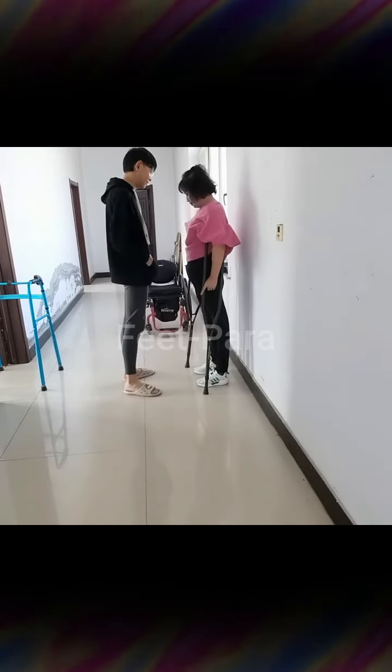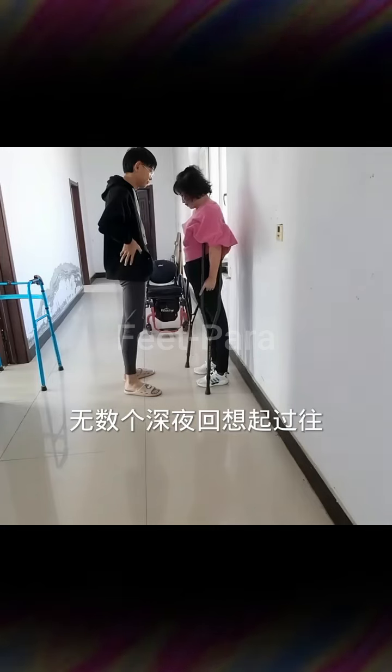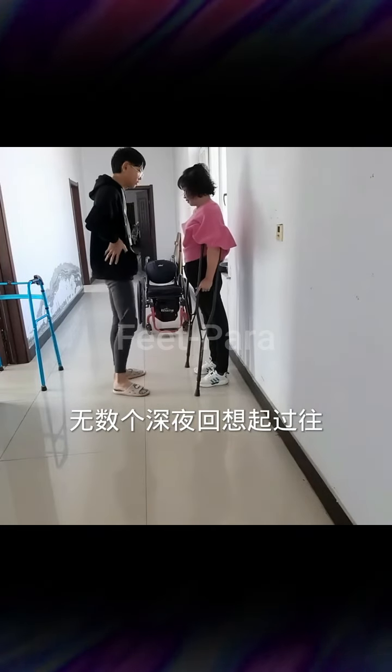Four: stretching devices — consider using stretching devices specifically designed for individuals with limited mobility, such as foot stretchers or straps. These tools can help stretch the feet and lower leg muscles safely.